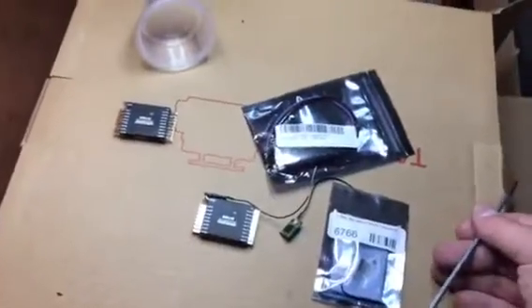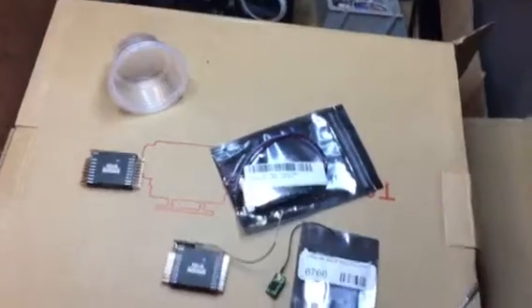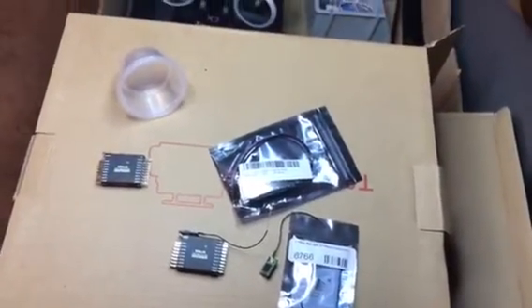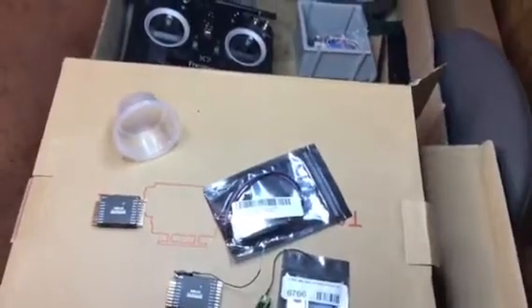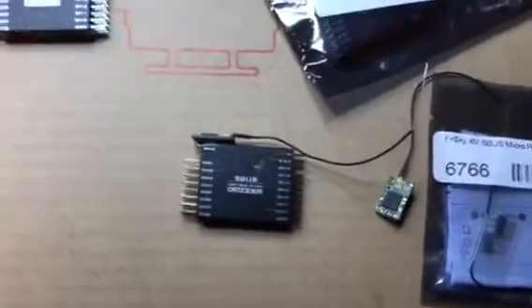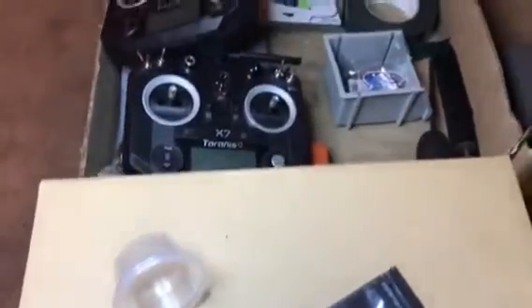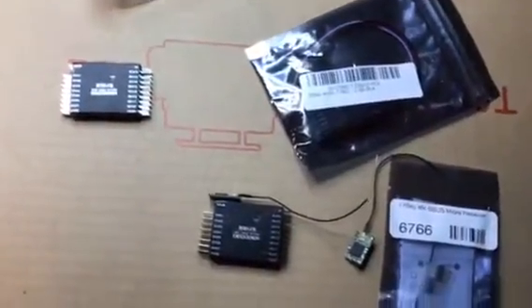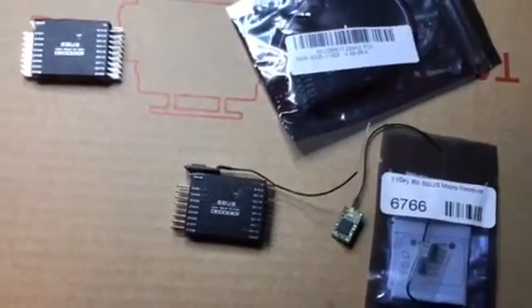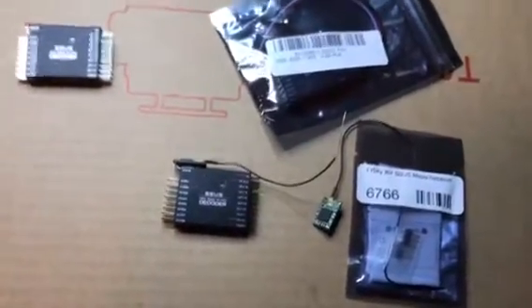I just wanted to show what kind of receiver I'm using — 25 dollars for 16 channels, which is pretty incredible. I've seen crazy prices even for just six channels. With a QX7 radio, which does 16 channels, you're looking at around $100–$115 new depending on where you buy it. Add $25 for this setup and you're at roughly $125–$140 for a complete 16-channel system.